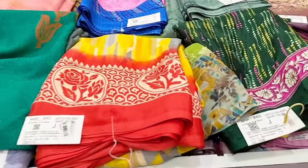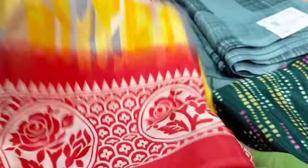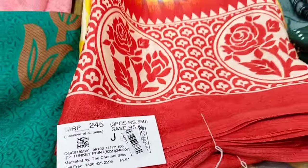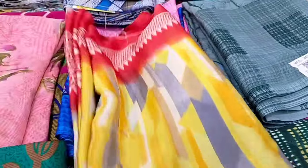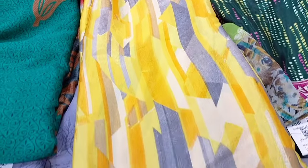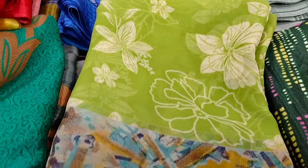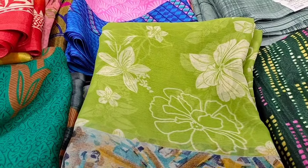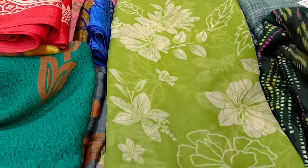If you purchase a 650 collection, you can purchase a 3-piece set.